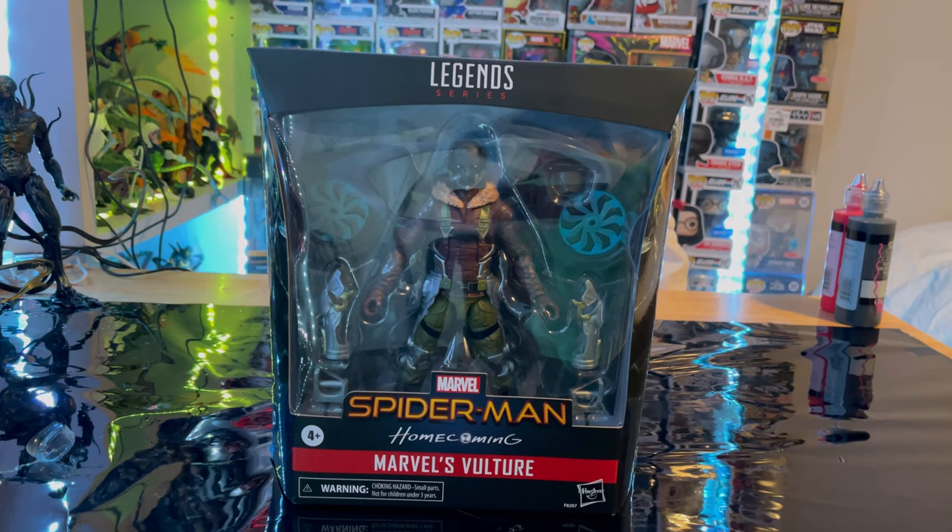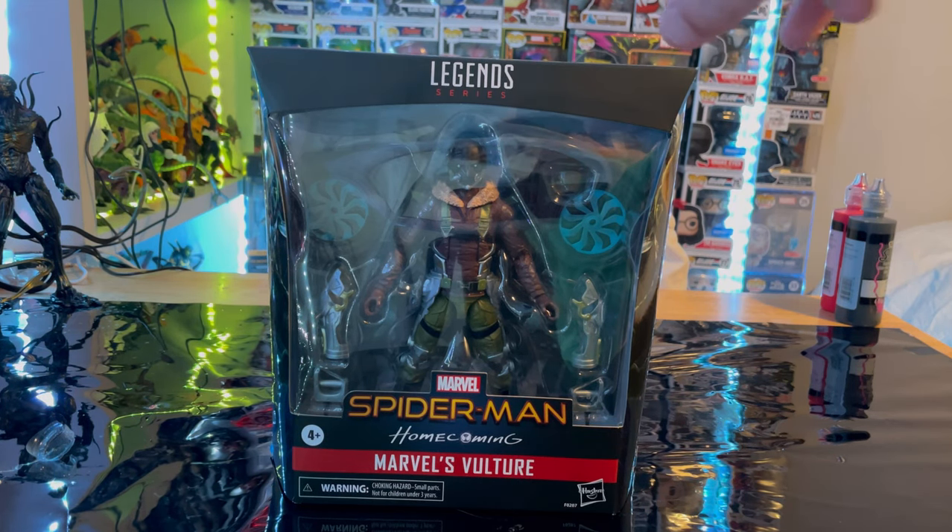Hello everyone, this is Hunter Collector here with another action figure review. Here we have the Marvel Legends series Spider-Man Homecoming Target exclusive Vulture.